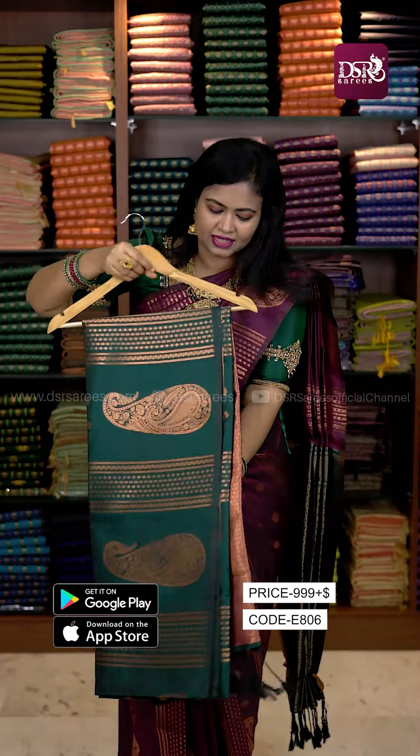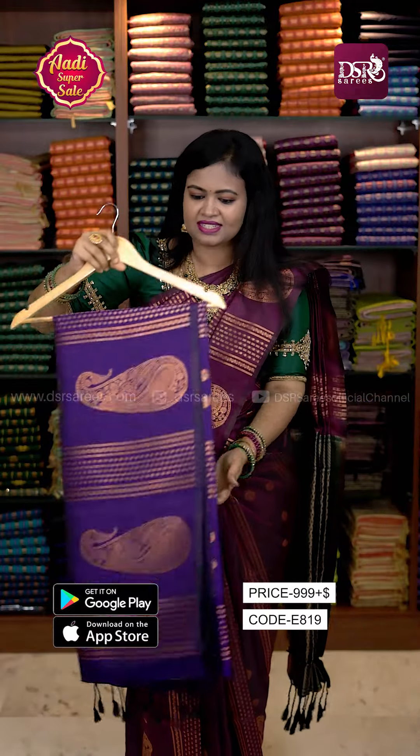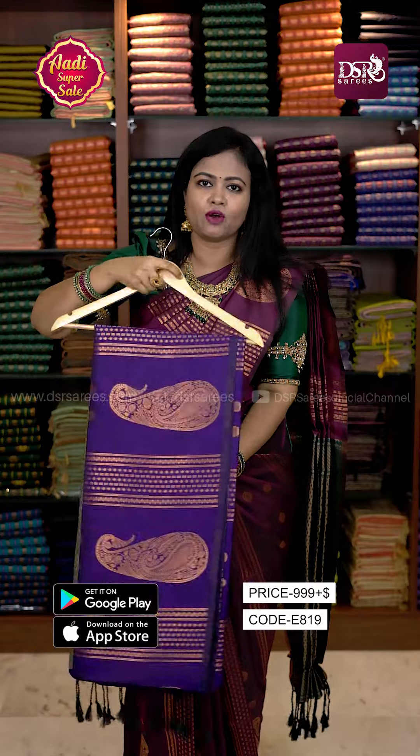Next one is a dark bottle green. Wine pink color. And next is lavender color or brinjal purple with ice green color combination.